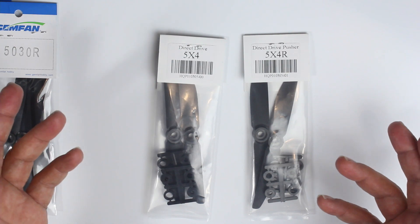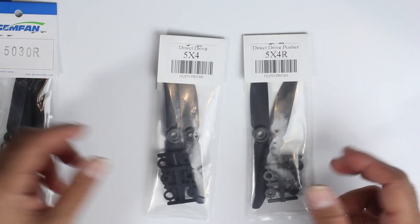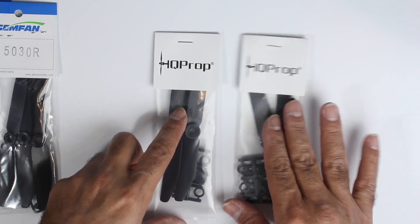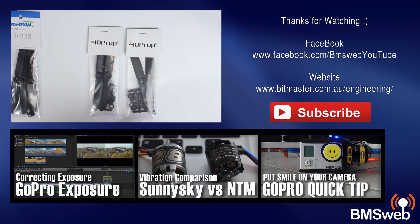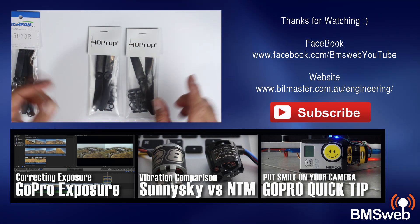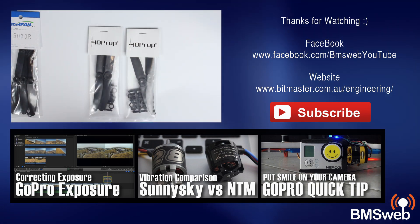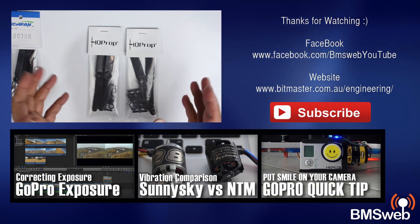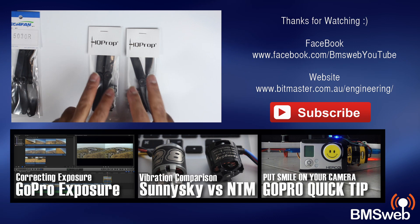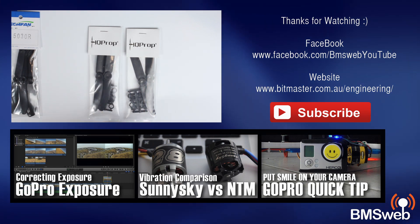There have been some mixed reviews about these HQ props — some people don't like them, some do. I recommend checking them out anyway. Also check out Bolt RC — when I find good suppliers it's absolutely brilliant. I ordered on a Friday and had them by Monday, so a big thumbs up to Bolt RC. I'll try these out and give some feedback later. Thanks for watching guys.